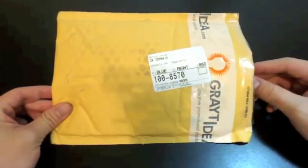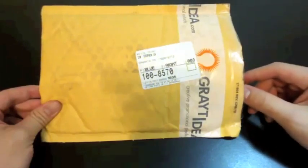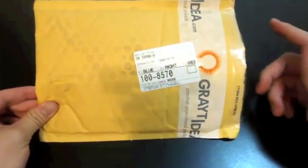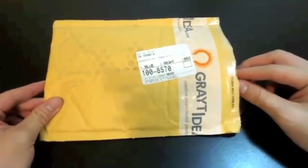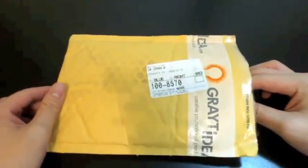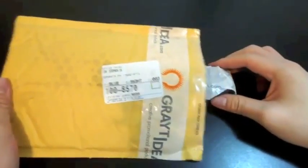So this is an unboxing from greatidea.com and I want to thank them for sending it out to me for a review. I feel pretty special and privileged to unbox this because this thing is not released yet — it's not available for retail as far as I'm concerned and as far as they told me. You can probably tell from the title of this video what it is, but I'll skip to it anyway.